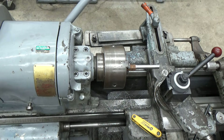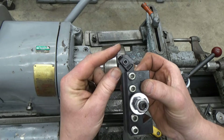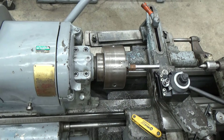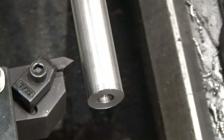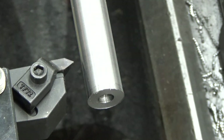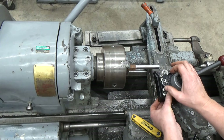For our next operation we're getting into threading, so we're going to need our threading quick change tool post. This has a 60-degree included angle, so we throw that on to our quick change tool post. This is a neat trick to verify that it's centered — you can adjust the up and down location of this tool in the quick change tool post by adjusting this jam nut over here.